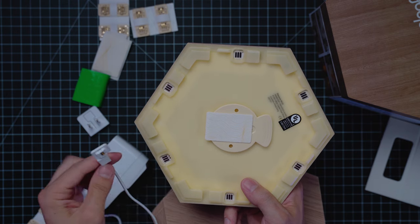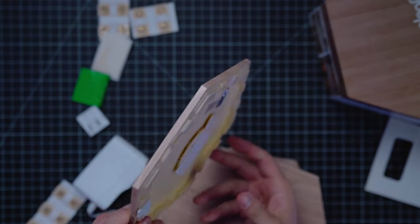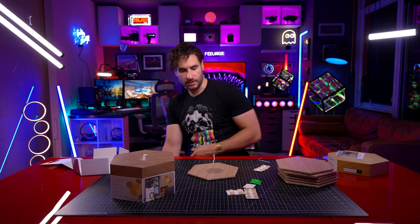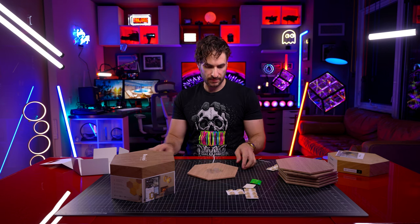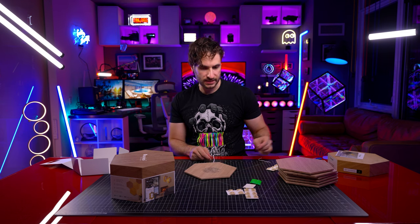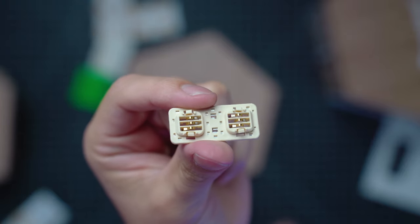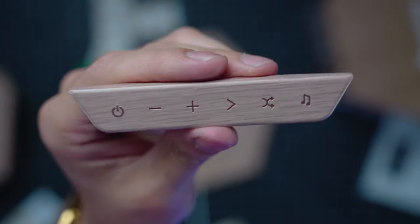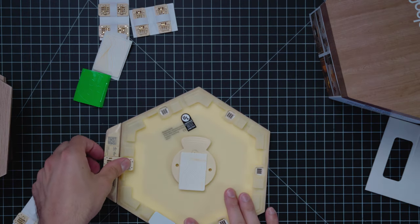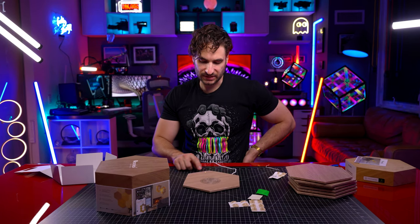So I think we just pop one of these in like that — yes, okay, so that's our main piece. First power on, here we go. Nothing's happening — supposed to light up. Maybe we need to connect that controller piece. That's what the little fixators look like. This is what the control piece looks like — just pop it in. Boom! It's lighting up, it's doing something.